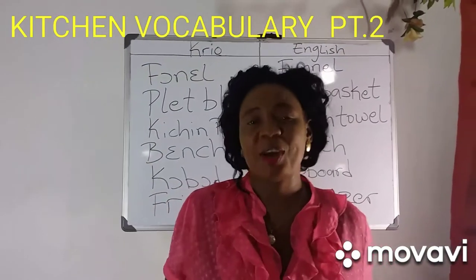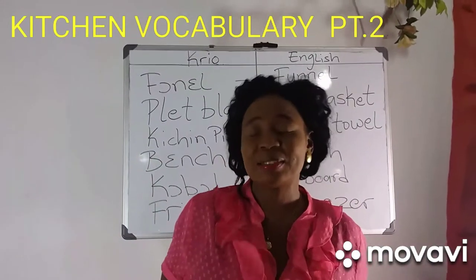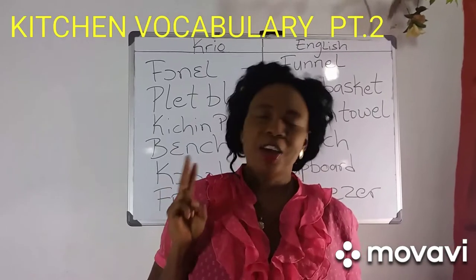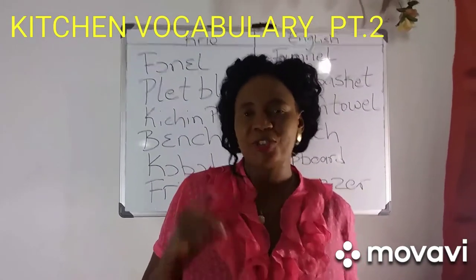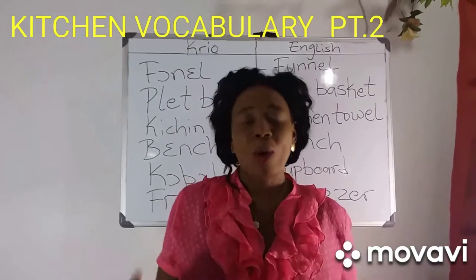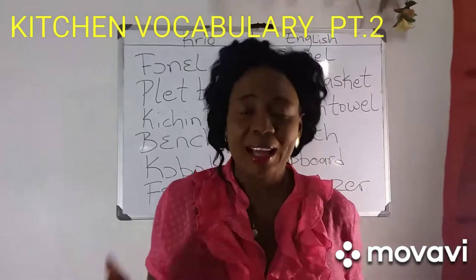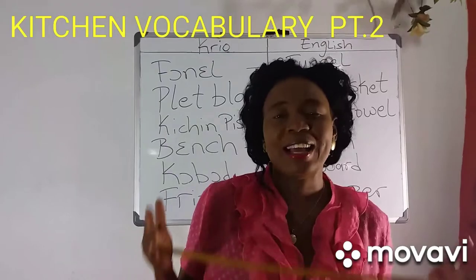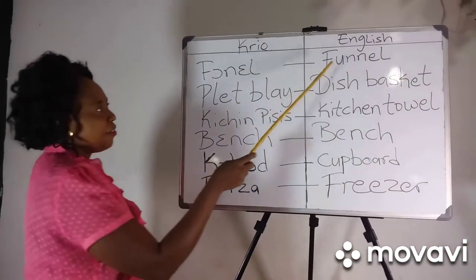Okay, view and also welcome you to this Krio class where we look at the kitchen vocabularies, part two. If you don't watch part one yet, after this video make sure you go and watch part one. If you're interested in learning how to read and write or speak Krio, then this is your channel.